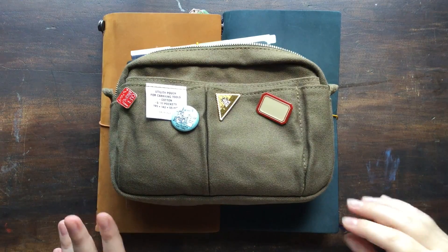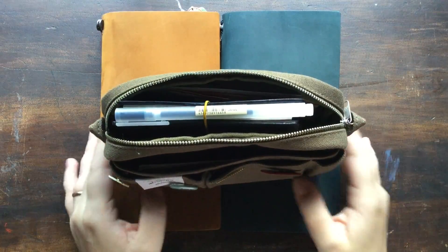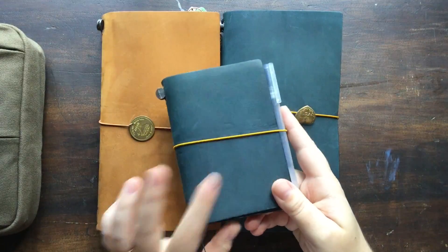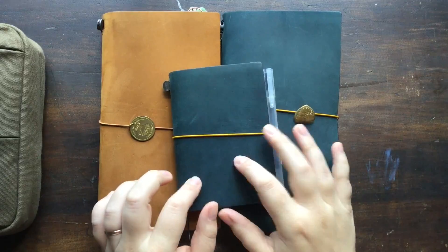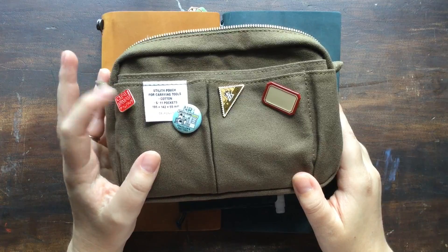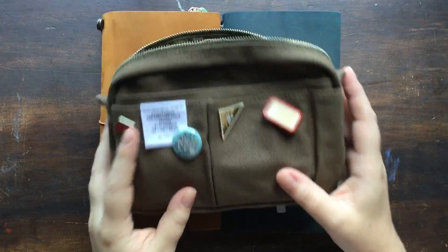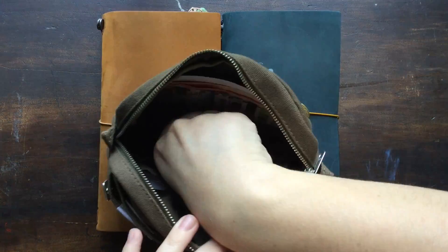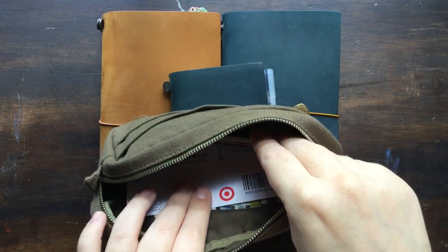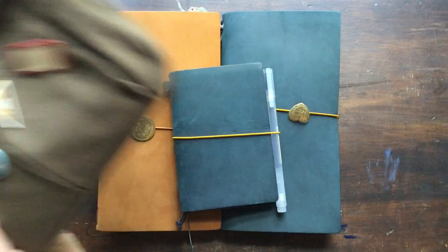Hi everybody! In today's video I'm going to be flipping through my May Travelers Notebooks. I have this here because one of the notebooks I used this month was my passport blue edition, and I will show you why I've been using that. I just wanted to show you quickly that I'm using my Delphonics pouch from the stationery selection box from April. I've just got some essentials in here — some pens, a glue stick, a washi sample, and stuff I've collected throughout the month. I've got an extra insert and it's just like a catch-all kind of thing.